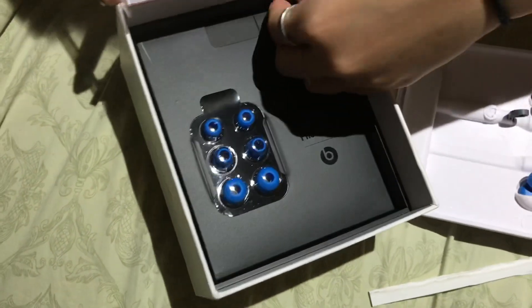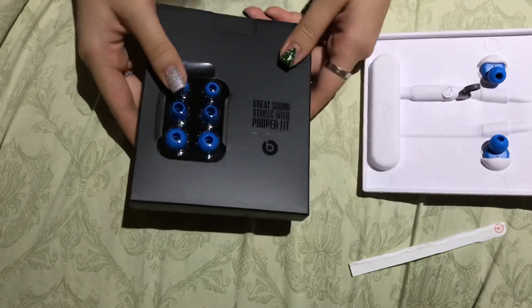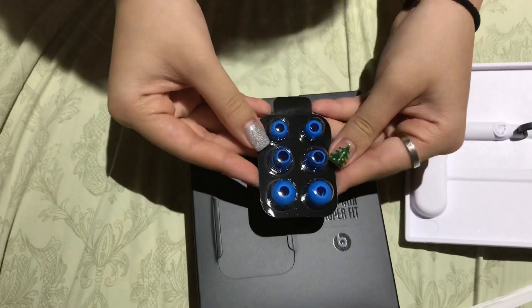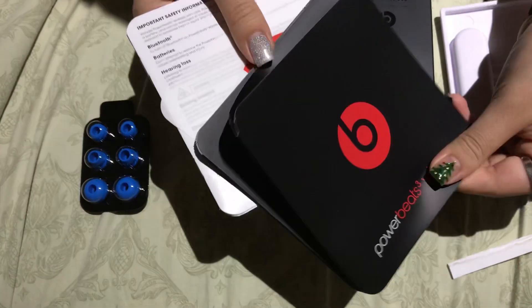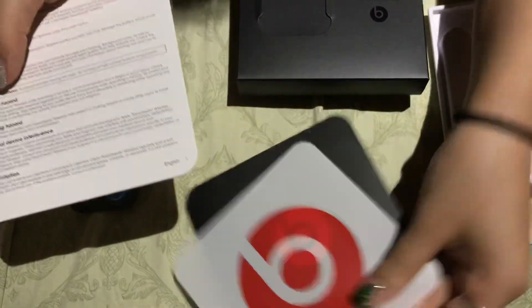Oh, I forgot. There's different sizes depending on what fits your ear best. And then in here there is some manuals, information, and there's a sticker.